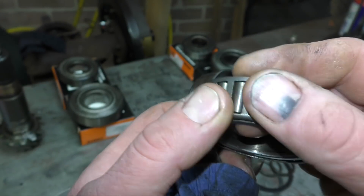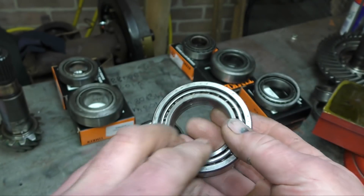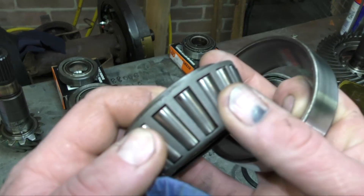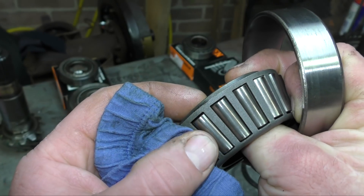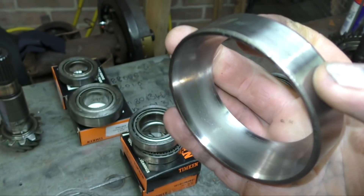When you're inspecting bearings, you want to have a look at the whole story — see if, for instance, the cage is worn or damaged. This is from a different diff, and you can see there is wear on the rollers here. The first thing I'll be looking for is roller end wear, and this can be caused by contamination or too much end float on the bearing itself. We'll look at the cage to see if it's got any damage as well — which it doesn't seem to have.